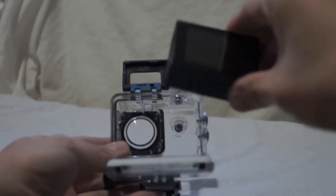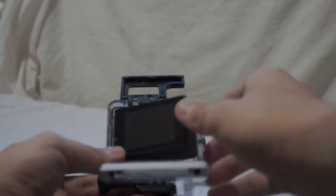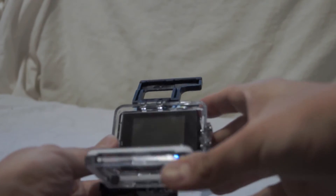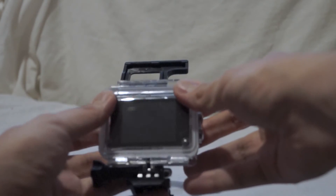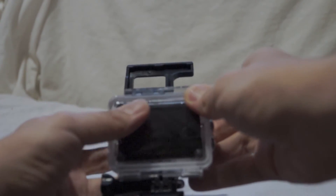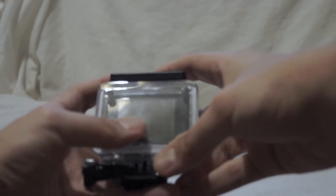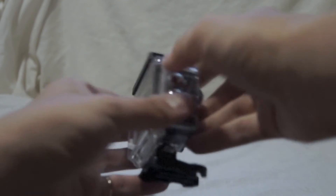To put it back in the case, make sure it's the right way up, push it in, then raise the back plate. Push it down and make sure it's closed. Raise the latch over the lip of the case, push it down on top, and it will snap firmly closed. Make sure it's nice and waterproof — firmly closed now.